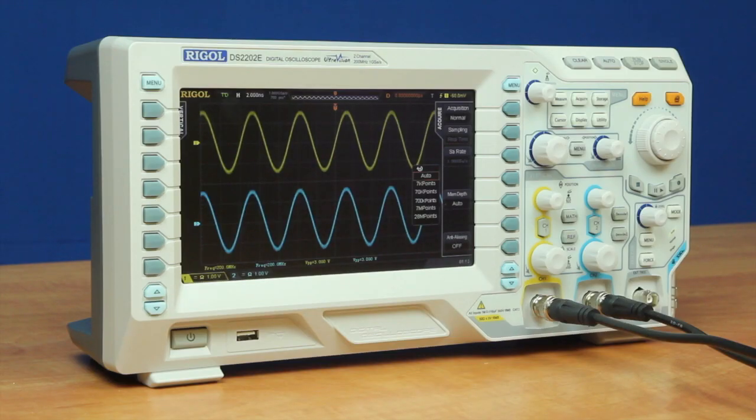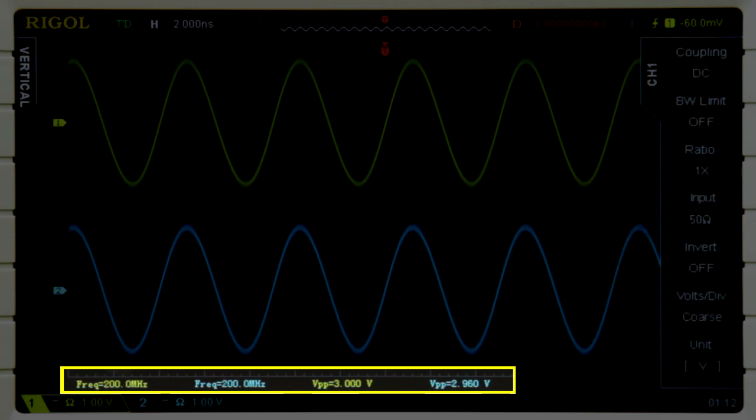This instrument is also capable of capturing up to 200 megahertz due to its one gigahertz sampling rate, which gives us five times oversampling. And as we can see now on the bottom, we're reading 200 megahertz per channel.